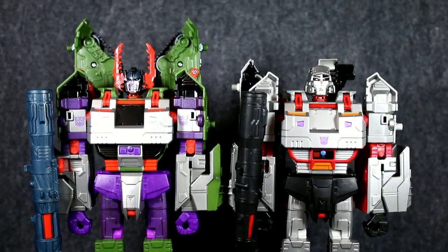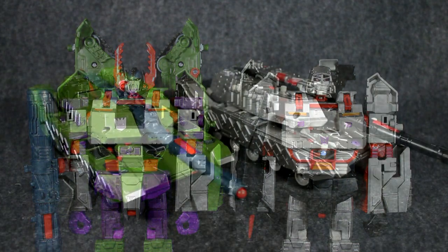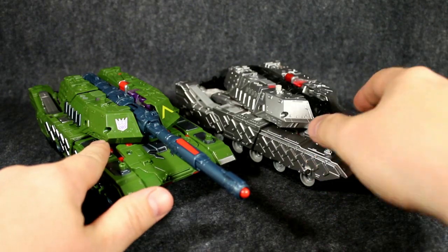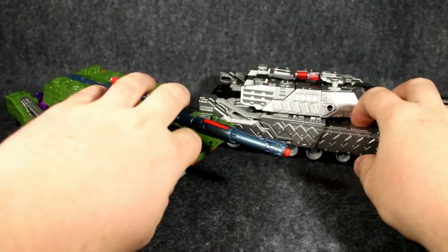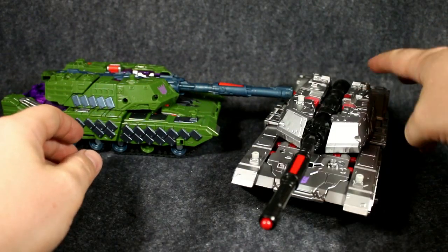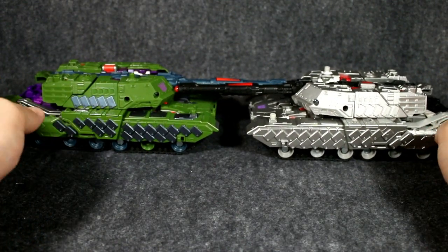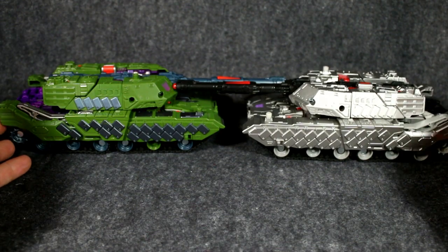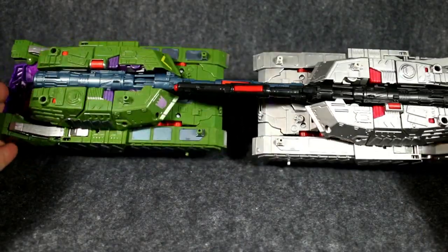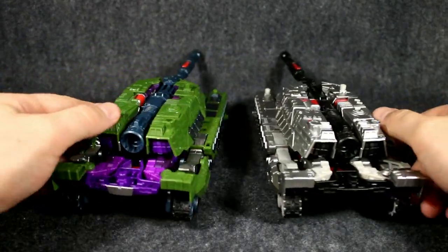I'll just transform those off screen and bring them back as tanks so you can have a look. There we have both tanks in their tank modes — of course both have the rotating turret. You can see silver and green. Let's bring that around like that, so you've got the silver and green tanks there.